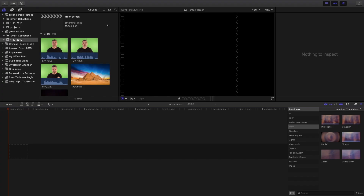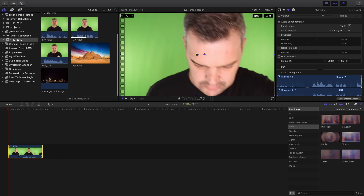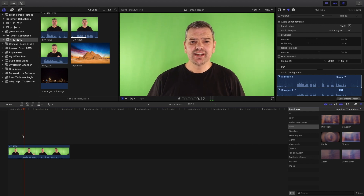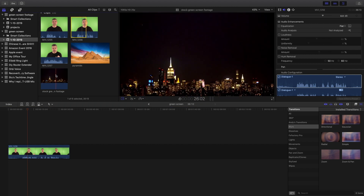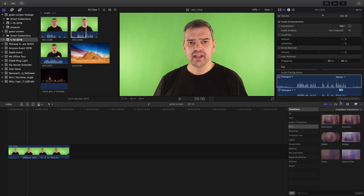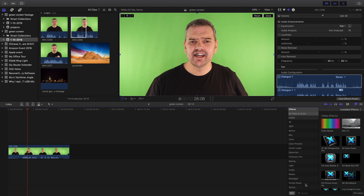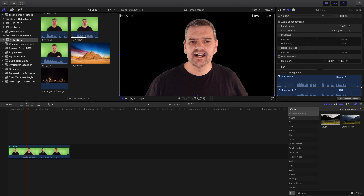Now this is the software process in Final Cut Pro. What you have to do is get your regular stock footage — the clip I made up earlier — and if we press play you'll find this is just raw footage with the green screen behind it. I've also got footage of different things I want to put behind it, pyramids for example. All we have to do is find the Keyer, which you go to the Effects tab and key in 'keyer.' Here it is — drag it onto your clip like that, and it will go dark. As long as it goes black, we are good to go.